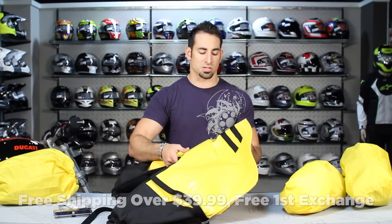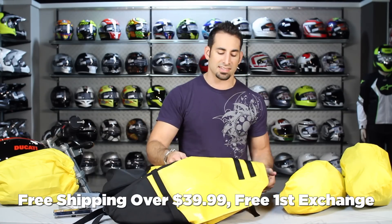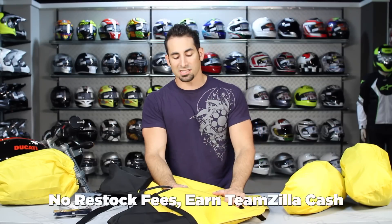And as always, if it's over $300 we'll ship for free, exchange for free, no restock fee if you need to send it back to us. And you can always earn TeamZilla cash to be applied to your next order.